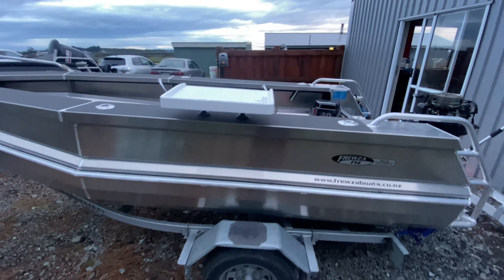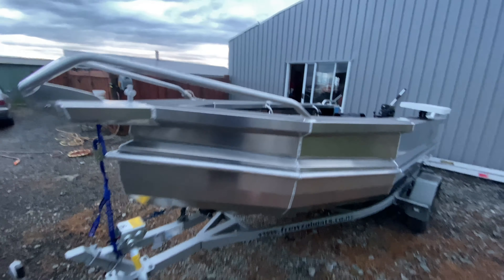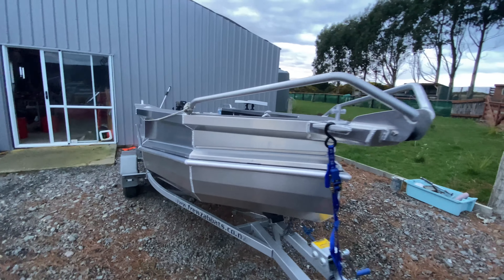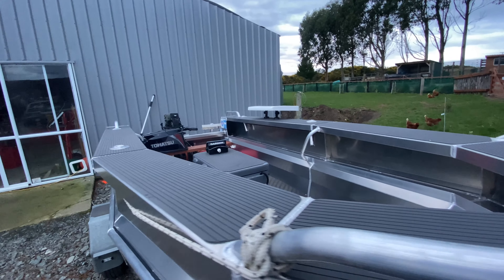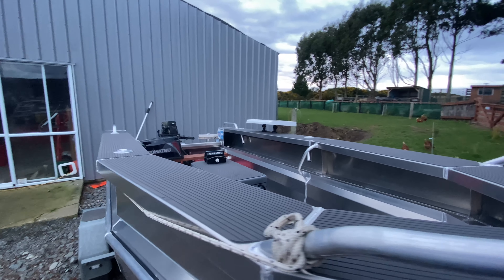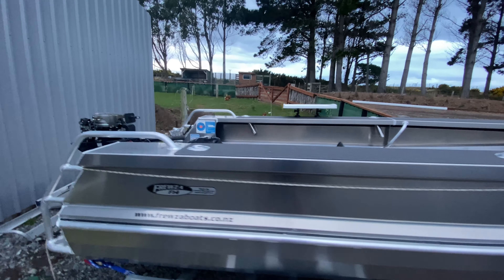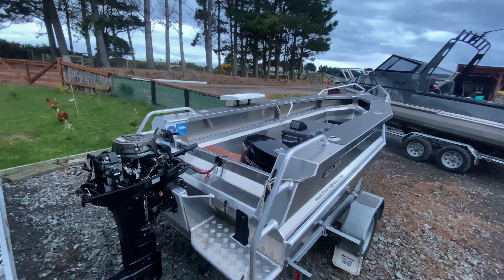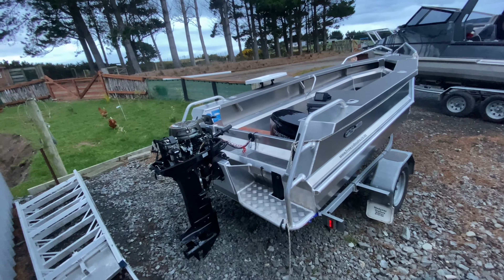If you guys have any further questions or opinions about the boat, make sure to leave them in the comments. Overall she goes pretty good and I can't wait to do a few more adventures in it. Make sure to like and subscribe and I'll see you on the next one.